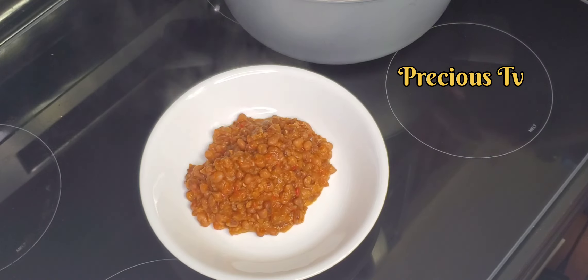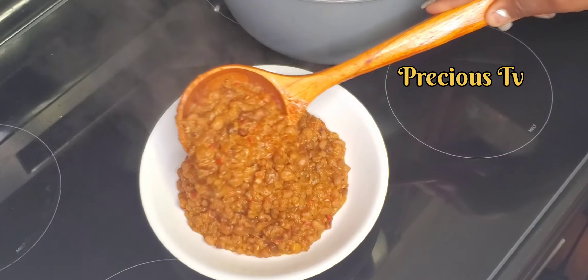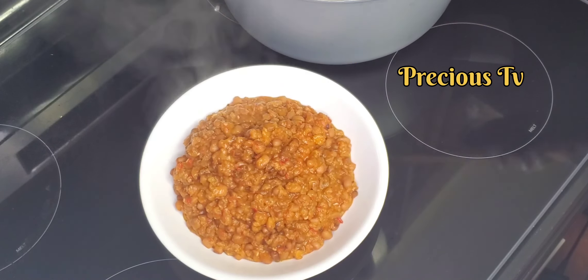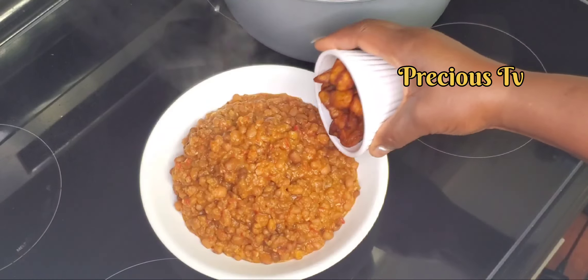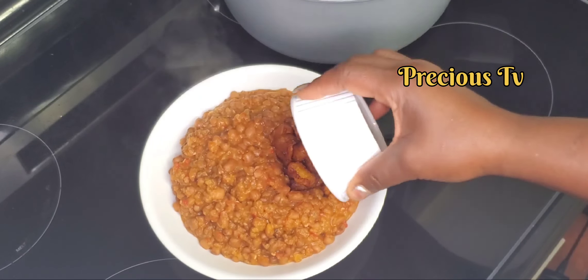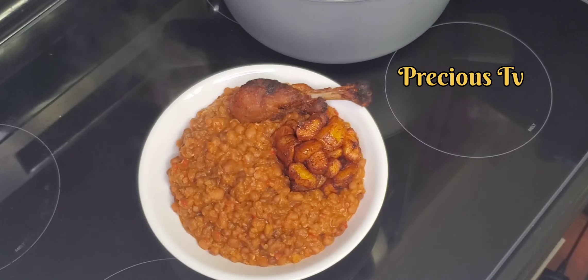Yes guys, it's time to dish our beans. Guys, this was one of the best beans ever. There you go — side dish and the beans, looking sticky and delicious.